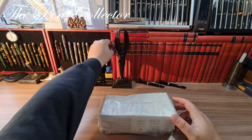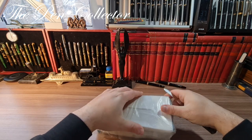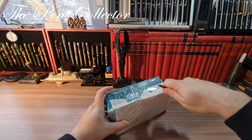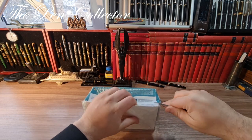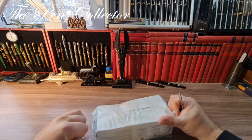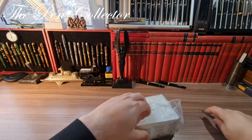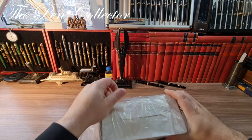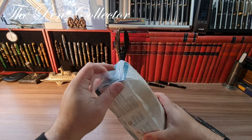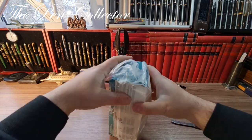I have here a small knife and I will try to open the package as well as I can. As you can see, it is quite well wrapped. I will definitely ruin this box opening it — I hope I won't cut myself. I'll try to open it on this side, like this.